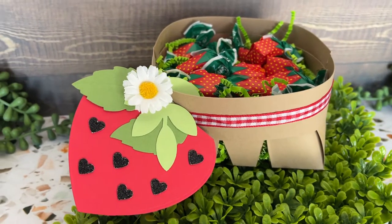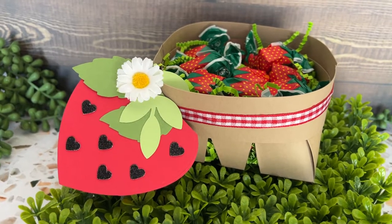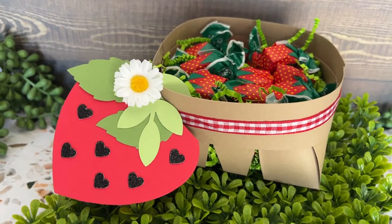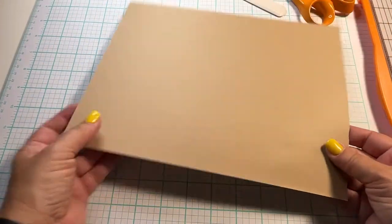Hello Cut Cardstock friends, this is Maureen and I have the cutest little project for you guys today. It's a strawberry berry basket with a card. Let me show you how we get started.